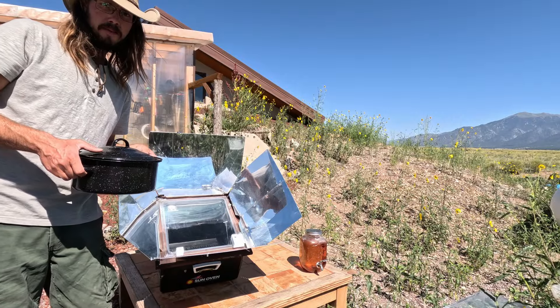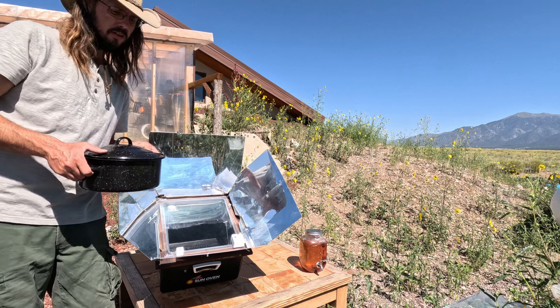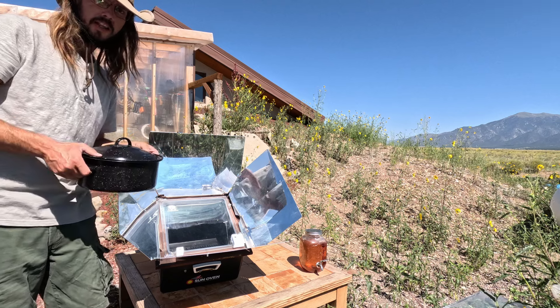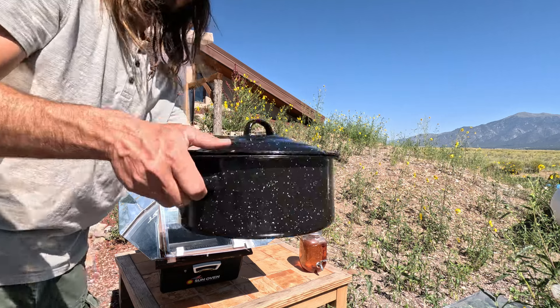It's about 25 minutes later and it's already at 325 degrees. I'm going to go ahead and put this cornbread in that I just whipped up — open it up and show you guys.